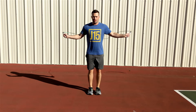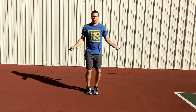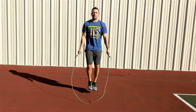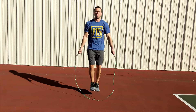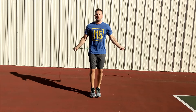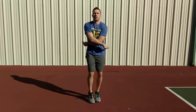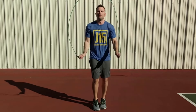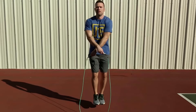Once this is achieved, you can add in a second cycle of this pattern, then 3, 4, and so on, until you can do it continuously.